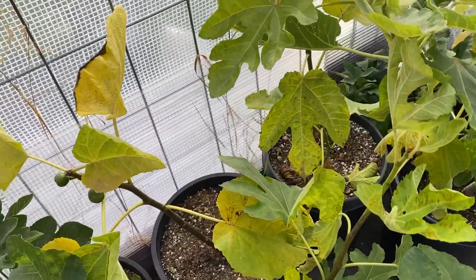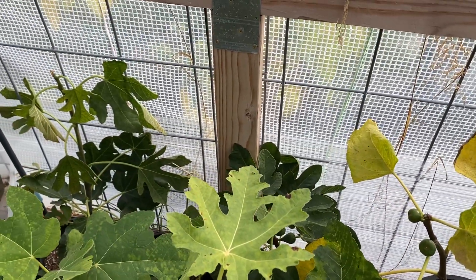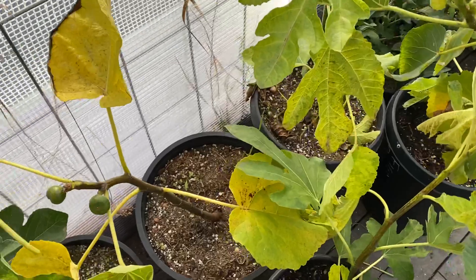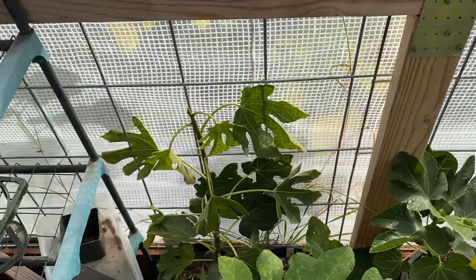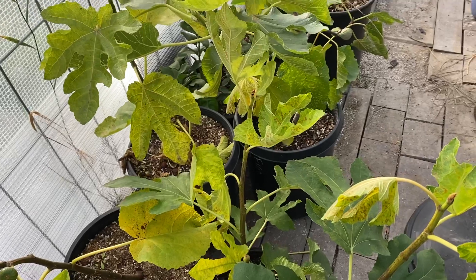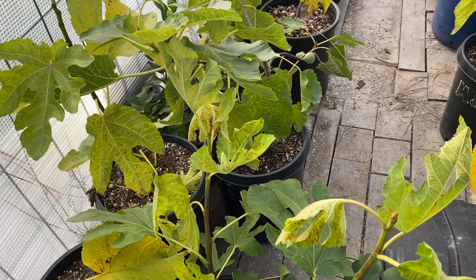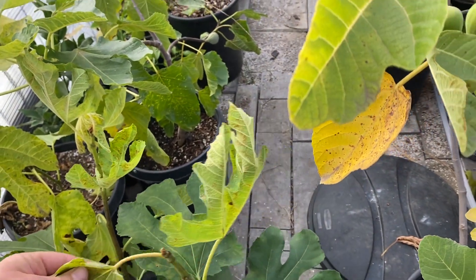I've got my Figo Pretto in here — it's only got three figs on it. Not all of these are super fruitful yet, though I think they'll get there. This one is probably going to drop all its leaves. I don't want to keep it so warm that I get a big flush of new growth this late in the year, so I need to make sure I leave the window open at night so it cools off in here. I just want to give it some extra daytime temperature.